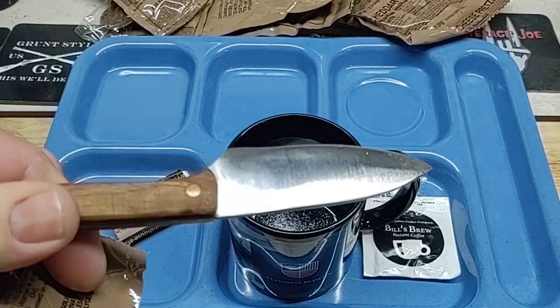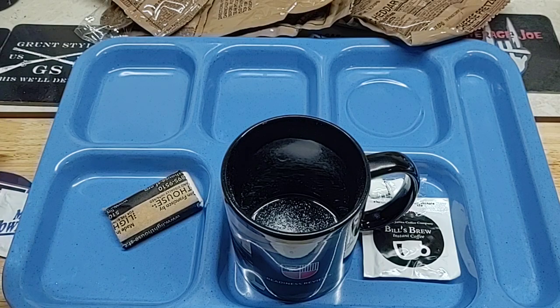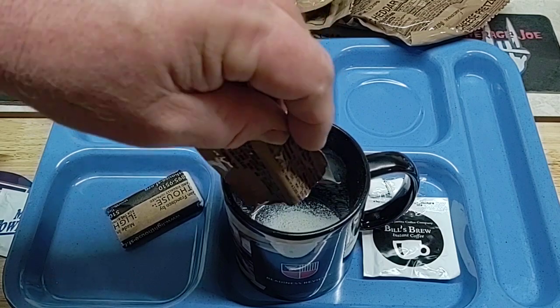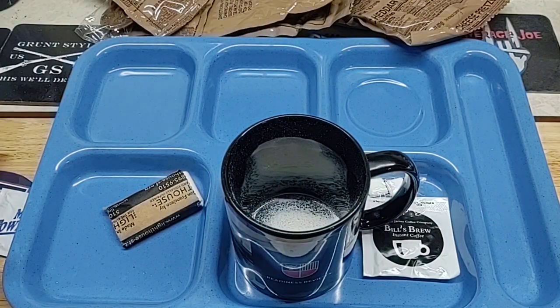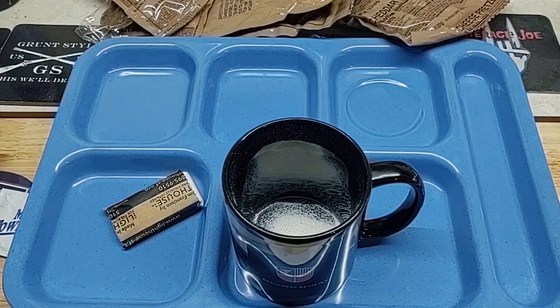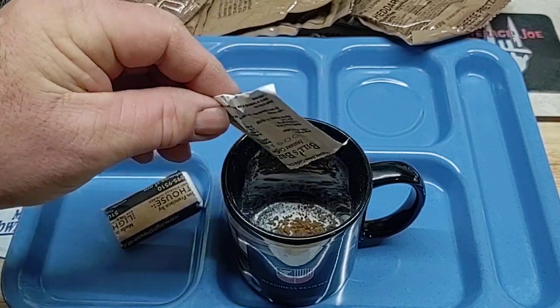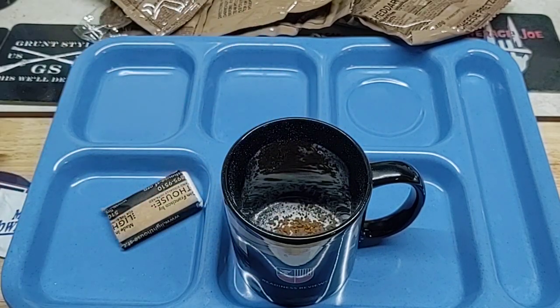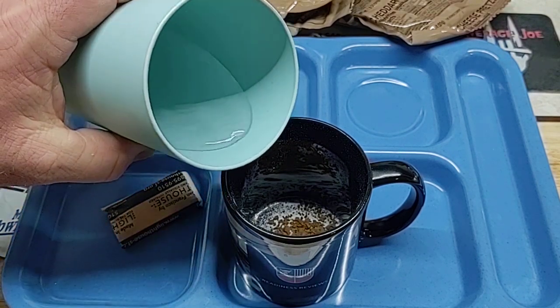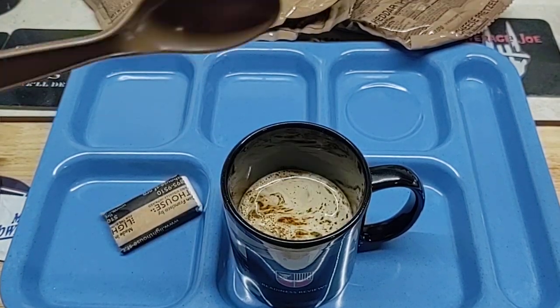I'll get out this little knife — a gift from Backyard Custom Knives. We'll put some lime dairy creamer in there along with the sweetener, put the gum out of the way. Bill's Brew — this is some of the better coffee. It's kind of like a taste-your-choice style; got some big granule crystals in there. We'll add about four ounces of hot water and give that a stir.